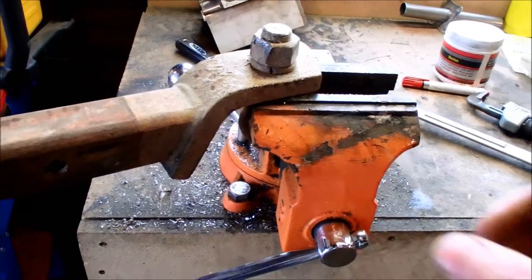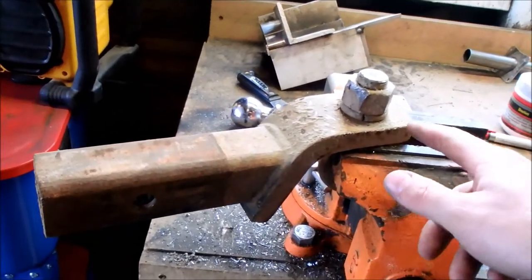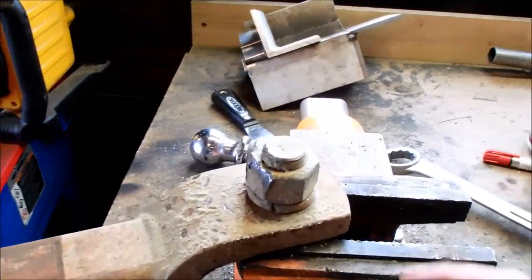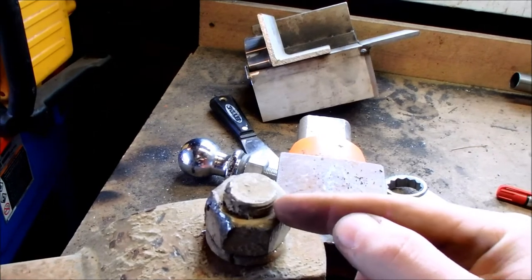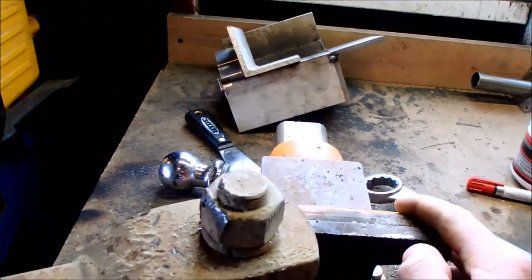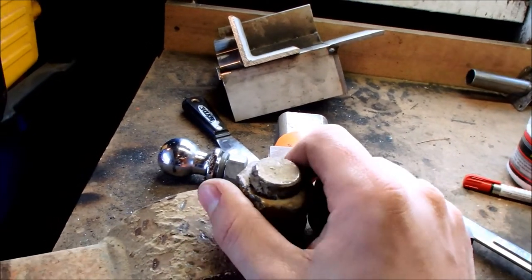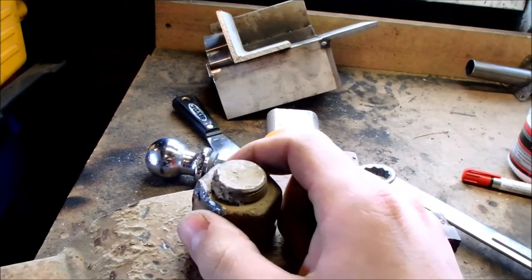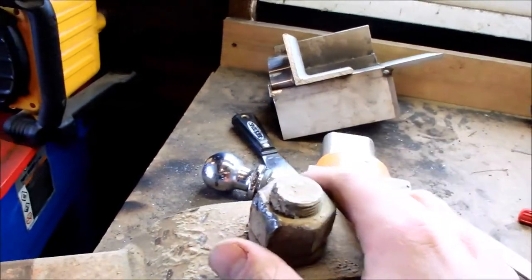Hopefully it swells up enough, expands quick enough, that I can break it loose and get it out. Other ways you can get this nut off: take an angle grinder and cut down into it, cut the nut and split it, try and wedge a chisel in there. Sometimes even just cutting the nut allows it to move enough to take it off. If you're really good with an acetylene torch, you can heat this up and cut it off on two sides and then it'll fall right apart.